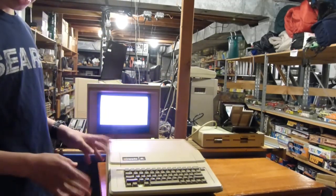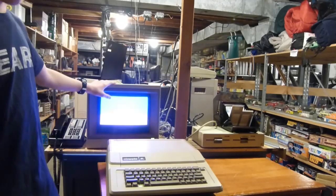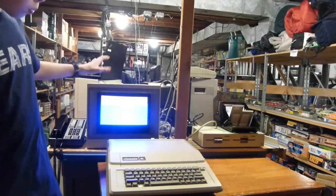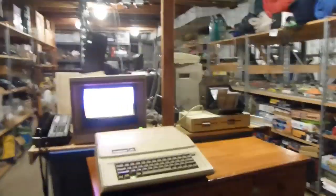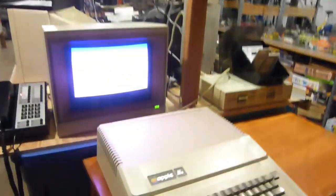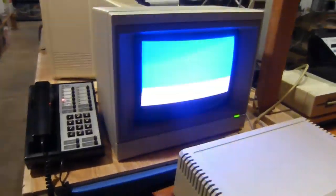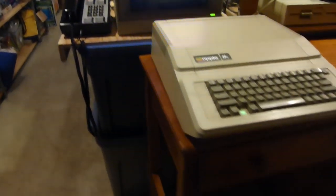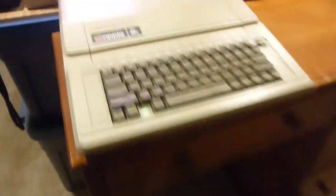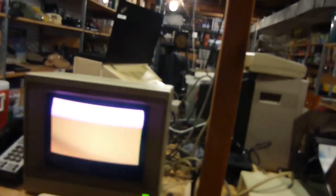One issue I'm going to mention right off the bat is cameras are terrible at recording screens, especially CRT ones like this, so that's the reason this video is going to look a lot worse than it should. Because if you look at this screen it looks kind of horrible, but really in person it's sharp. Here is the Apple II on this desk, along with the floppy drives and stuff. So let's get started.